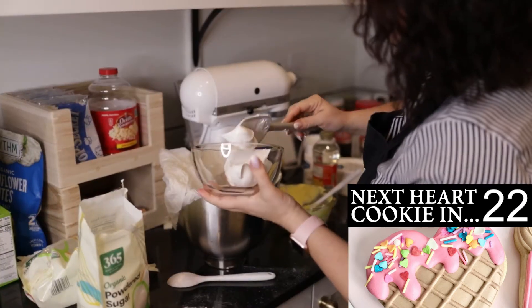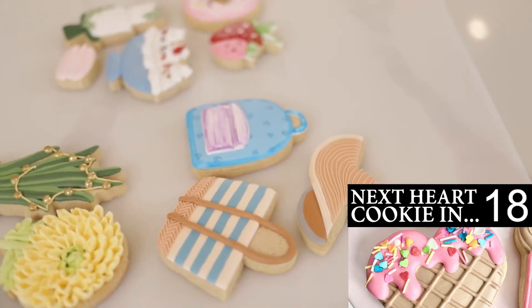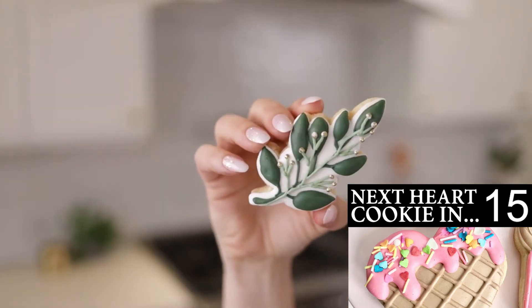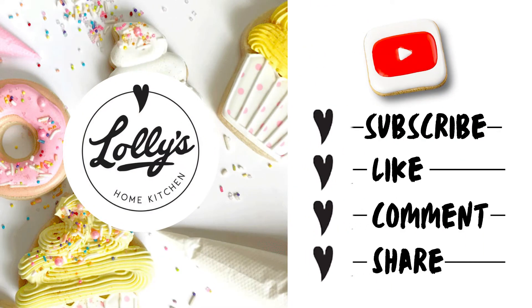Before we talk about these last cookies, I want to thank you so much for watching this video. If you want to amaze your friends and family with the most awesome looking cookies they've ever seen, you are in the right place. This channel is where deliciousness meets joy, and I'm all about having fun with cookies. I'll show you how to make cookies that look impressive but are easy to make. If you could please like this video, subscribe to this channel, hit the notification bell, and share this channel with any friends you think would enjoy it — it really does help out. Thank you so much, let's get back to the video.